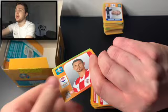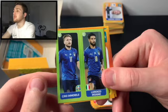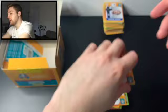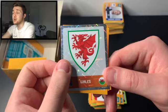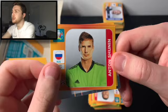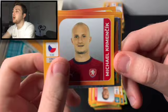We've got Dejan Lovren of Croatia, Lorenzo Insigne and Ciro Immobile, Dominic Soboszlai — the young Hungarian sensation of RB Leipzig — Alexander Zinchenko of Ukraine, and Daniel Fomin of Russia. We've got a Home Nation badge — the Wales badge with the lovely Welsh dragon. Then we've got Eric Dyer — not sure how he makes the squad — Shunin of Russia, Andres Granqvist of Sweden, and Michael Kremnicic of Czech Republic.